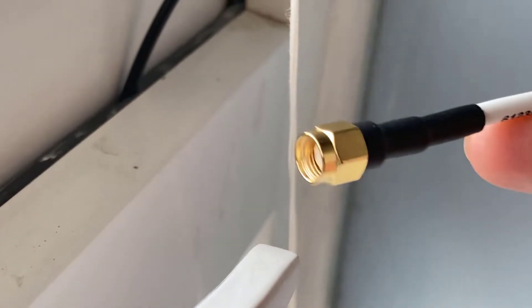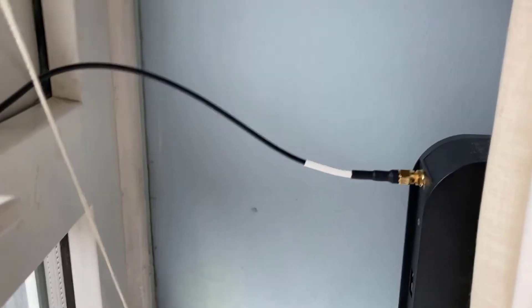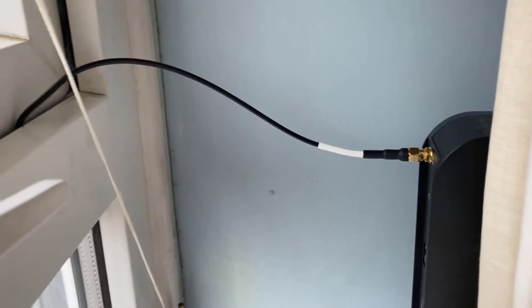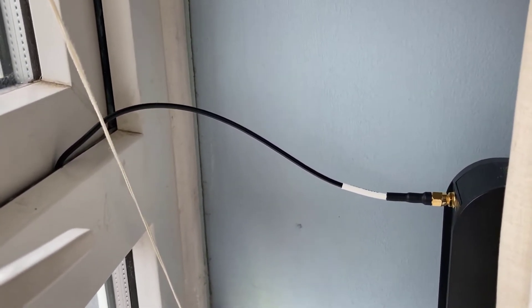So that's it on the other side — all I need to do is just connect that to the miner and we're good to go. The last piece of the puzzle is just connecting the extension to the back of the miner and that's it — you're good to go, no drilling required.